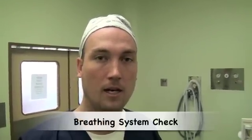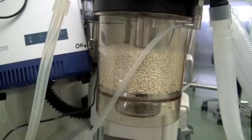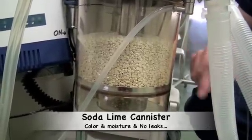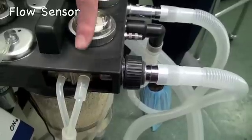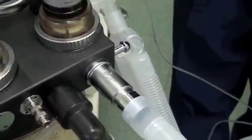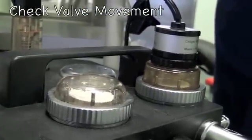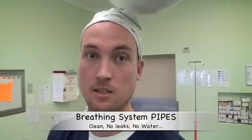Having checked the function of the anaesthetic machine, one now needs to check the integrity of the breathing system. This machine has a circle system with a CO2 absorber. One needs to check that the soda lime within the CO2 absorber hasn't changed color, that there isn't too much moisture, and that it is seated correctly without any leak. Other components include a pressure sensor and a flow sensor, which must be connected appropriately to the breathing circuit and to the back of the machine. There are two limbs — inspiratory and expiratory — each with its own valve, the function of which must be checked by squeezing the bag and watching for valve movement. The piping must also be checked to ensure it is clean, has no leaks, and contains no water.